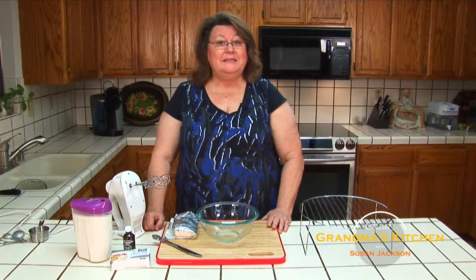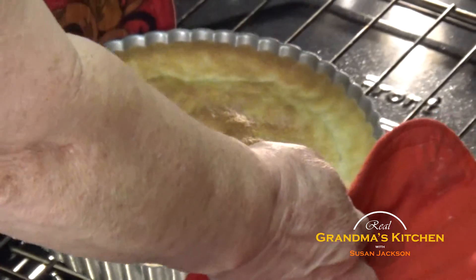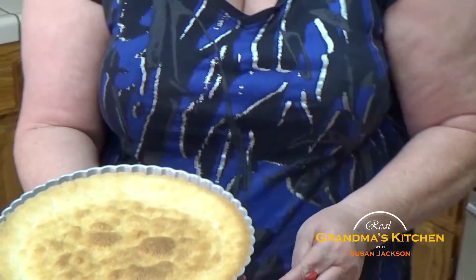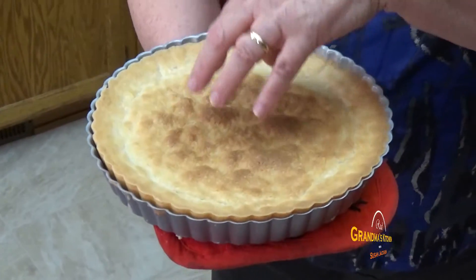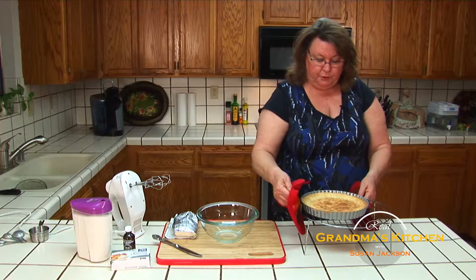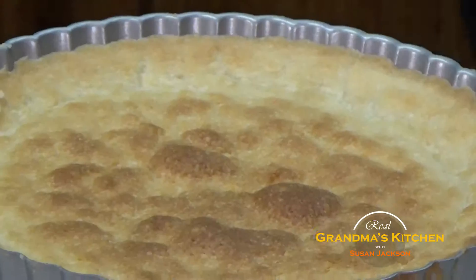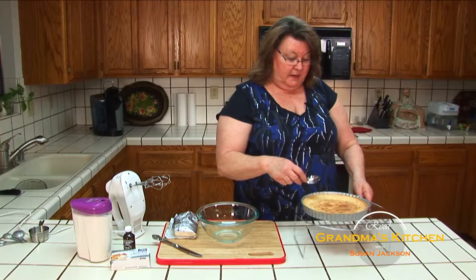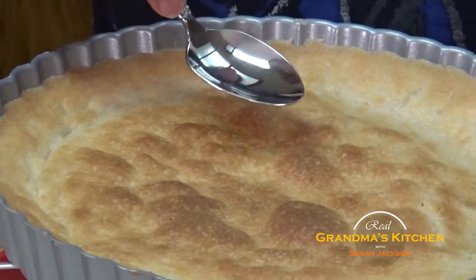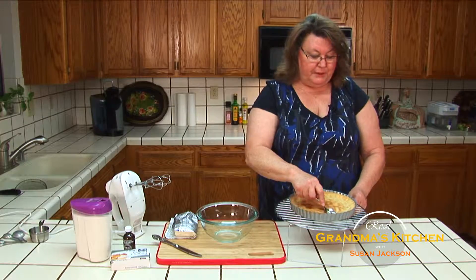It sounds like the timer is going off. Let's take a look at that tart shell. Oh, it's perfect. Absolutely perfect. You want it cooked because this dessert is not going to be cooked again. You notice that it's golden brown in the middle, which means that it's cooked all the way through, but it's not burnt. I'm going to put it on the cooling rack because this needs to cool completely before we add the filling. I'm going to take the back of the spoon and gently press against this edge, giving me that definite shell to hold the filling.